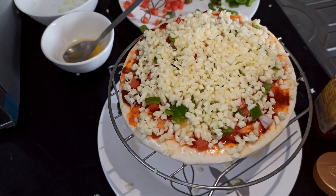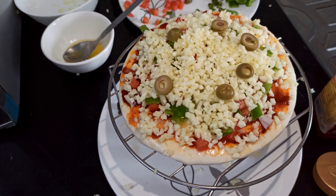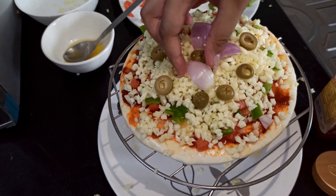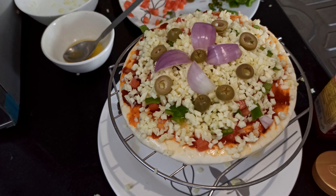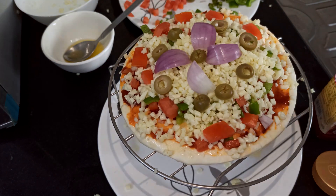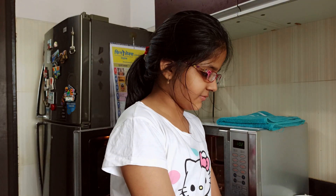Put some olives on the side and make it kind of a flower shape — make the petals of the flower shape with the onions, put the tomatoes on the side, and it's done! Okay guys, our pizza is ready to go in.